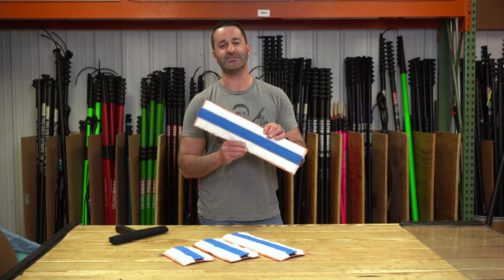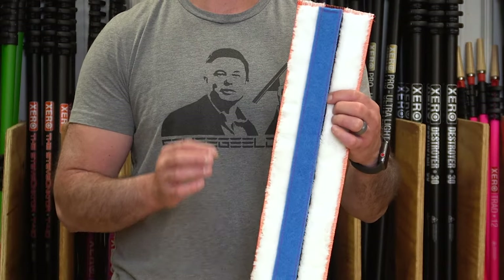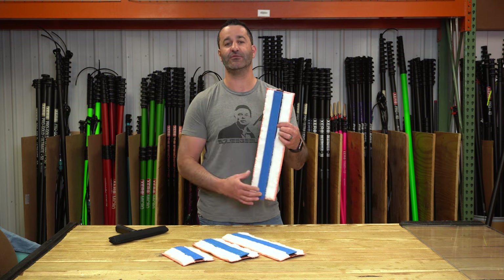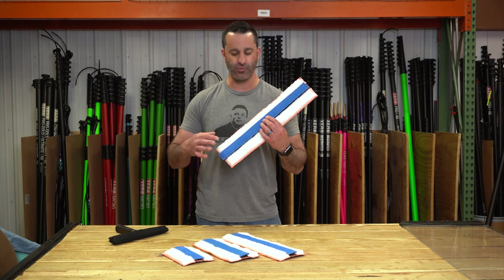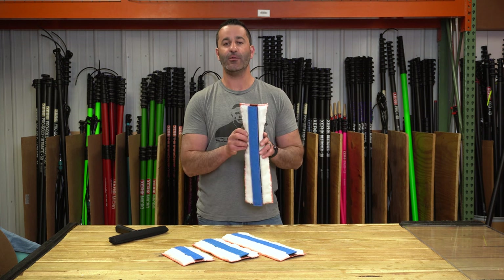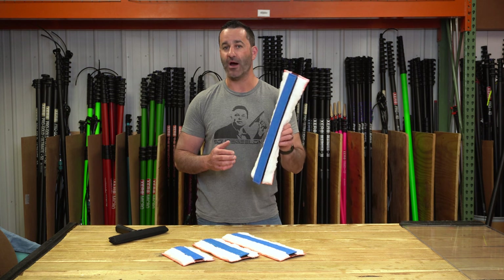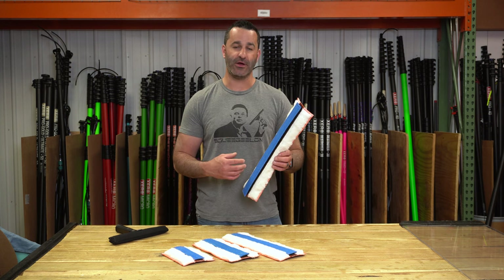What makes the Switch Mop new and different is this blue strip on here. Under the blue strip is a patch of velcro. Coming in the future will be different replacement strips for the Switch Mop, so you can have great wetting and scrubbing power from one mop that's not going to wear out on you.